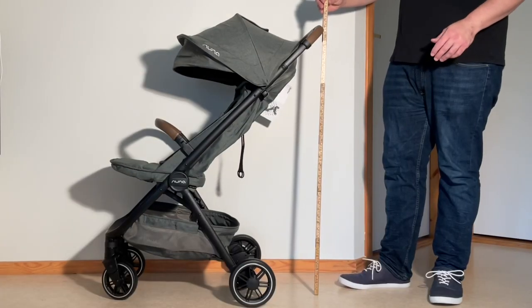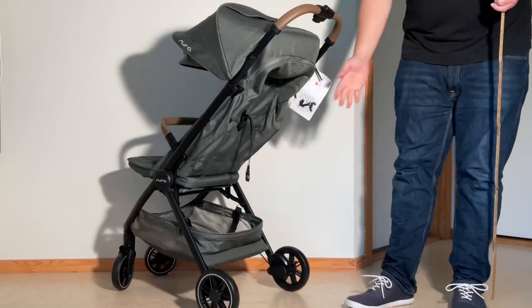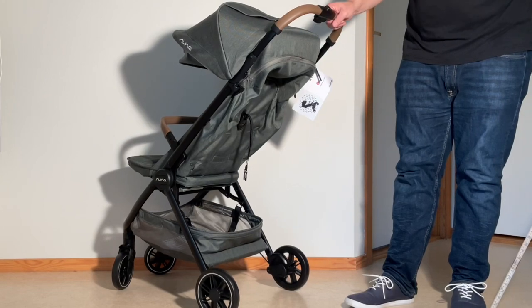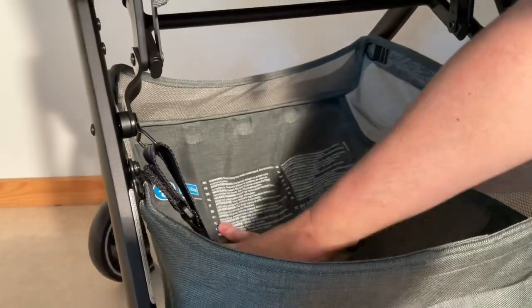Moving on to parent comfort, the TRVL's handle stands at a comfortable 103cm, and its shopping basket is decently accessible for an ultracompact, though since the whole model is a bit larger than average, I feel it maybe should have been reinforced a bit more for handling a heavier load.